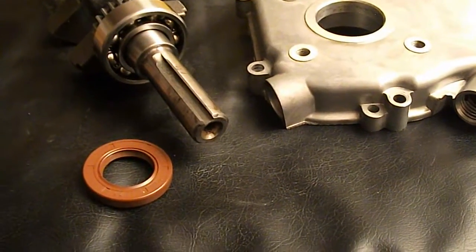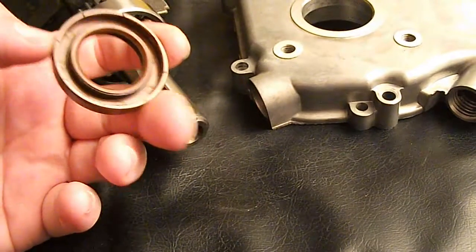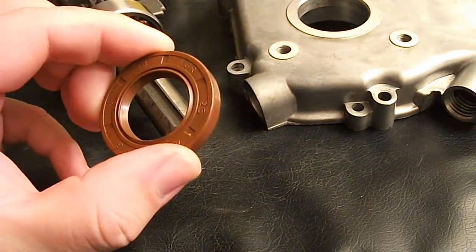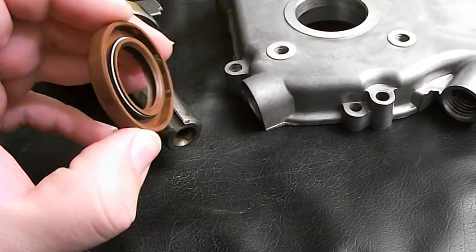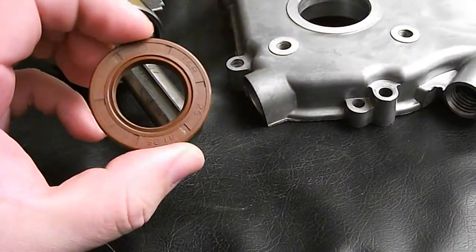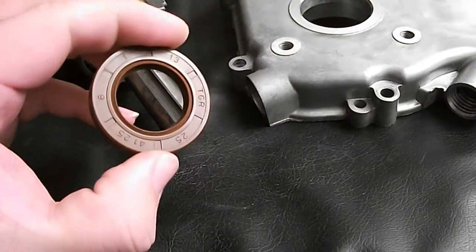What I got here is an oil seal I got in the mail today. This is an aftermarket oil seal. It's got a double lip and a garter spring. It's made out of Viton. This is made to replace the oil seal on a GX200 engine side cover.